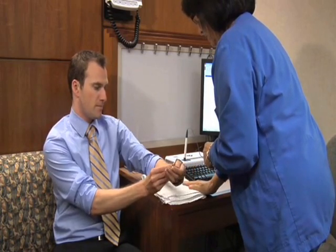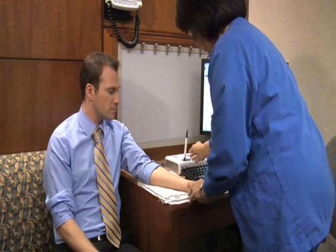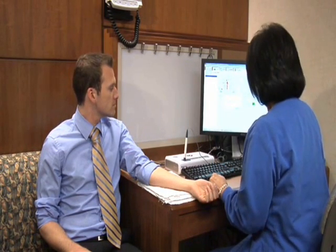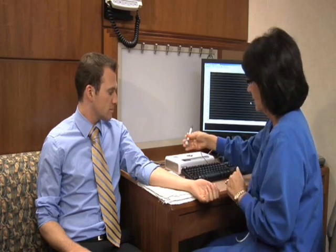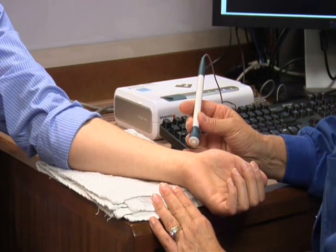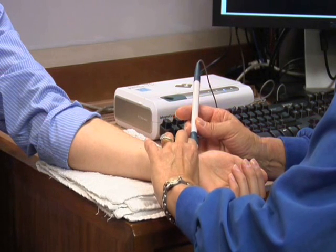I will ask you to take your watch off, roll your arm over, and I'll be placing this probe over your radial artery to get waveforms. I'll enter your blood pressure into the data. Now I'll be placing the probe over your artery, and we'll be getting a waveform across the screen that will actually be your radial arterial pulse.